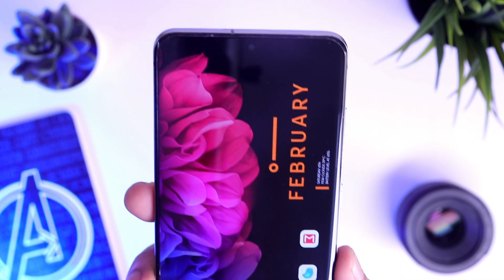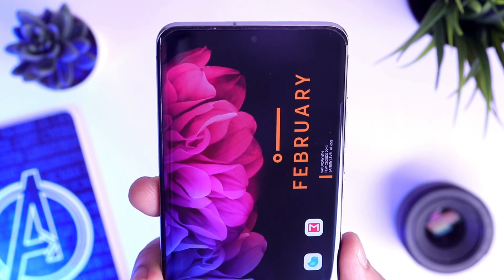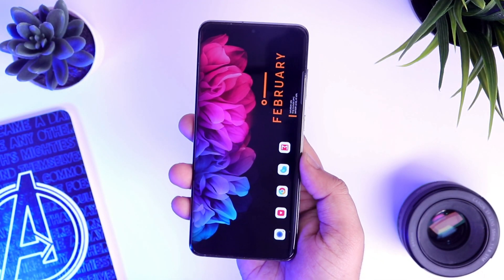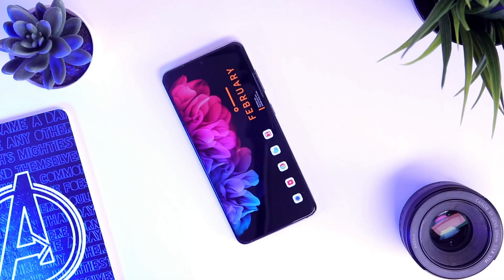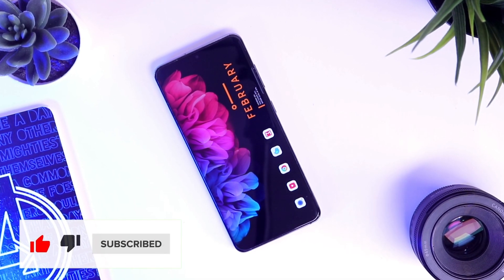If you really want to replicate the exact setup on your phone, then make sure to watch this video till the very end. Also, since it's our first episode of this series, let's aim for at least 1000-500 likes on this video. I know you guys will do it. So drop a like, leave a comment and let's get started.